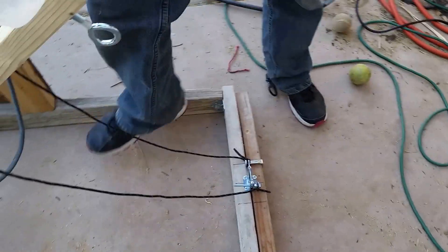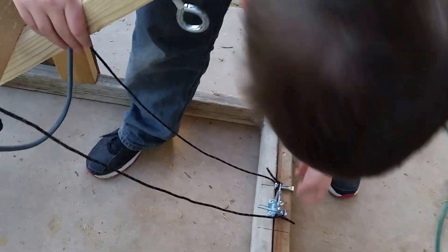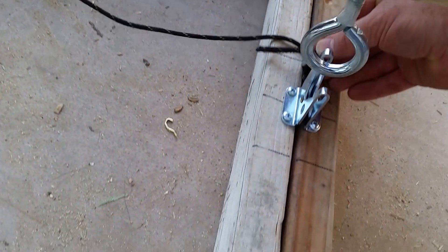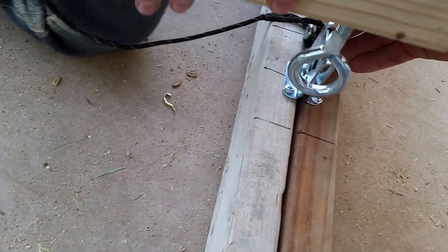So this is the cocking mechanism. We have to take the safety out to cock it. It has a safety. Push down. Here we go. Gate latch mechanism. First cocking. Get in there. Push. All right, it's latched.